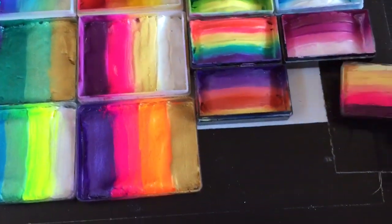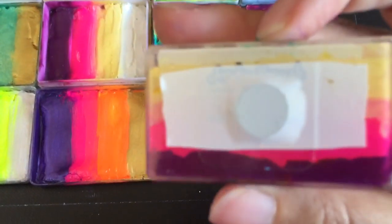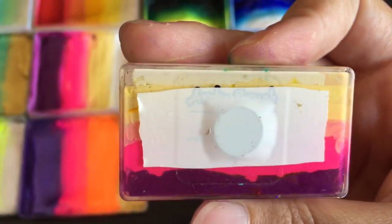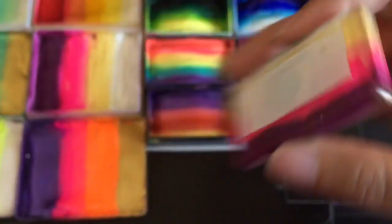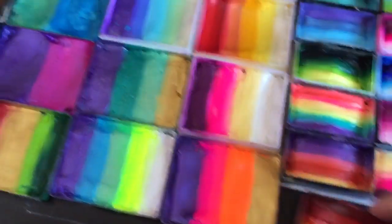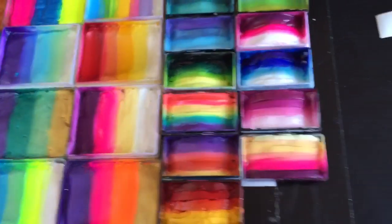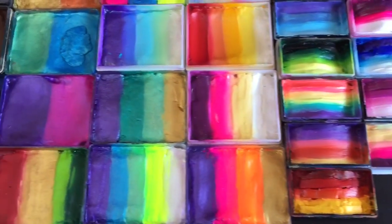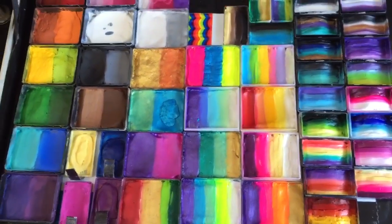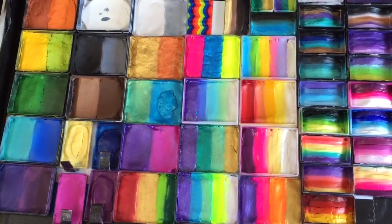Every single one of my cakes has a magnet attached with electrical tape, as you can see, and it just sits really nicely in my kit. They can slide side to side a little bit, which is why my entire palette is made up of rectangles.